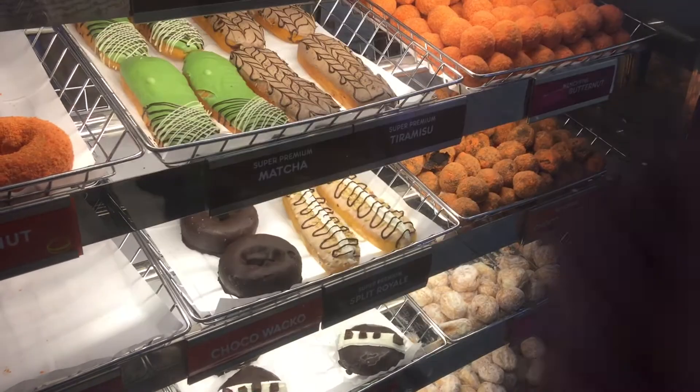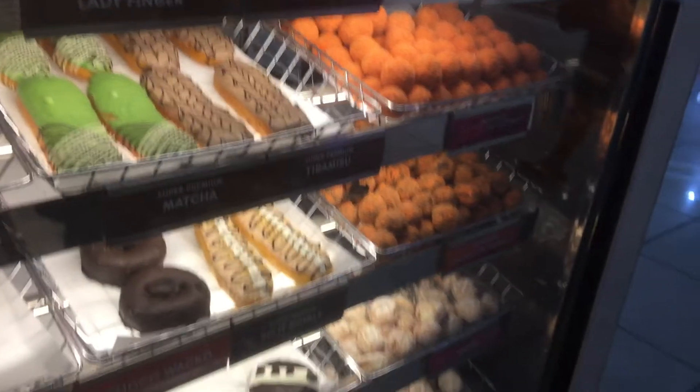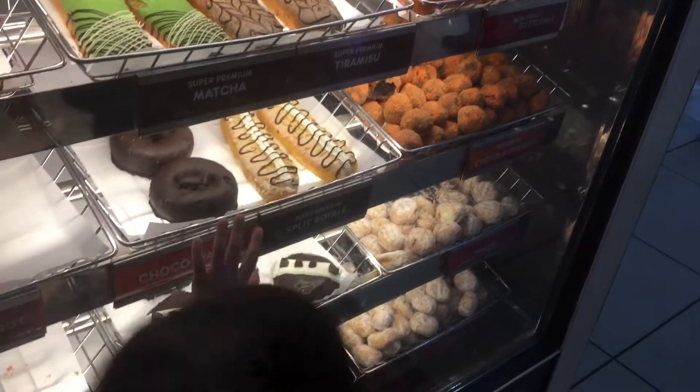Hi, welcome to another dessert vlog. Today we're making one of our favorite choco butternut munchkins. Here are the ingredients.